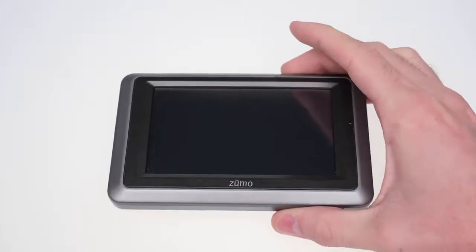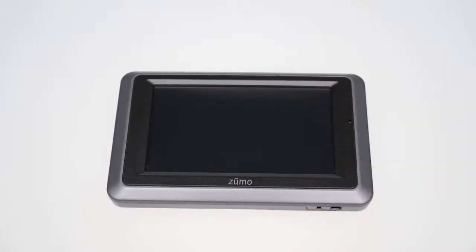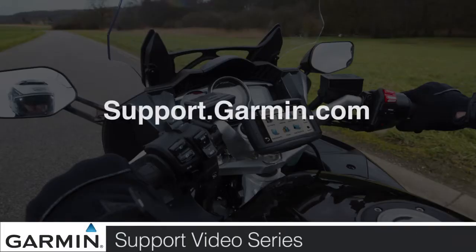And that's it! You should now be able to access the battery compartment on your Zumo 660 and Zumo 665. For more help, visit support.garmin.com.